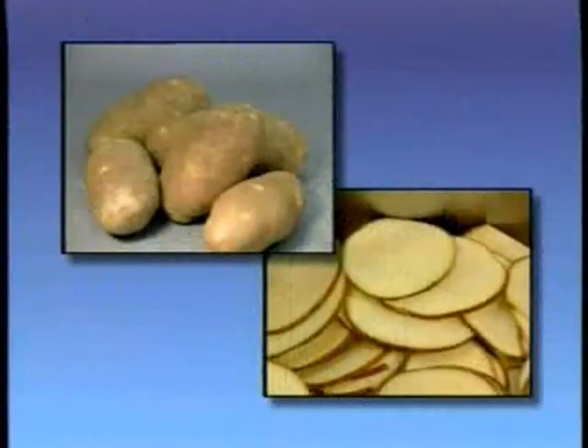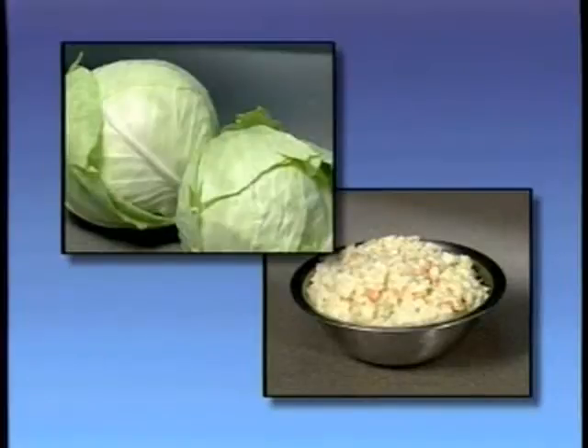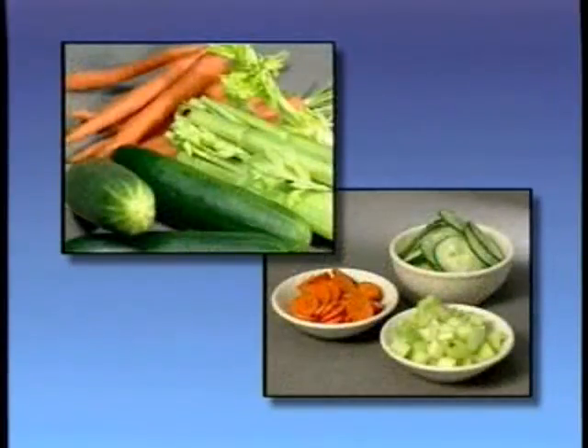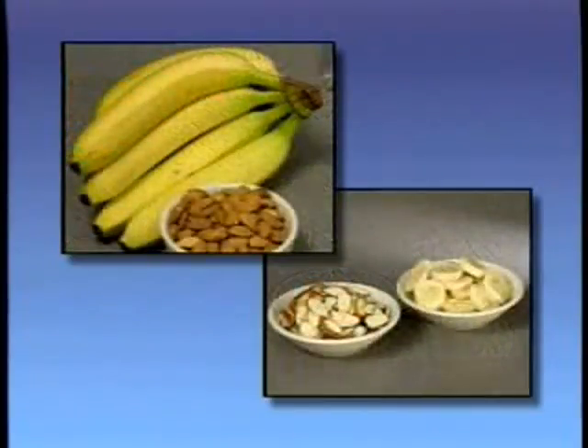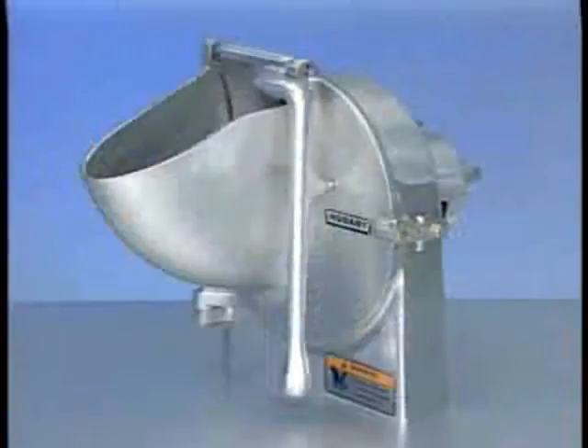The vegetable slicer may be used for slicing potatoes from 1/16th of an inch to 5/8th inch thickness; cutting vegetables such as cabbage for salads and coleslaw; slicing cucumbers, celery and other vegetables; slicing fruits such as bananas and nuts; and shredding or grating cheese, raw carrots, beets and nuts.